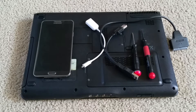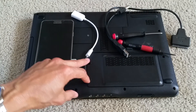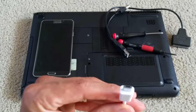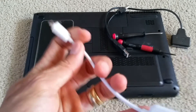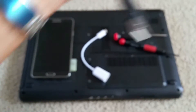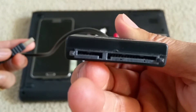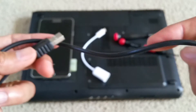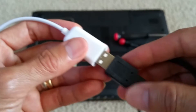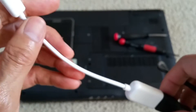First of all, you need to remove the cover — remove the hard drive cover and take out the hard drive. You also need an OTG micro USB to USB adapter, and you need a SATA to USB adapter to connect your hard drive. This allows you to connect your hard drive to your Android phone for data recovery.